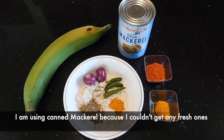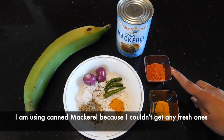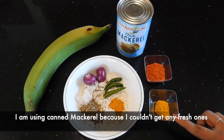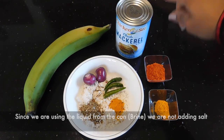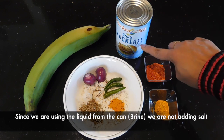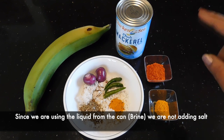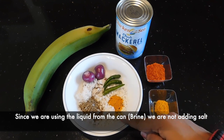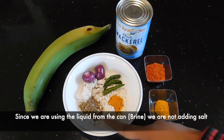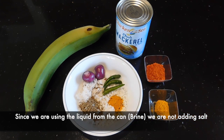I will put in 2-5 slices. I will put in 1 tsp and 1 tsp. I will use it for the first time because I will eat the brine. I will put in the fresh oil. Now, I will add 1 teaspoon of the oil, 1 teaspoon of jeera, 1 teaspoon of honey, 2 teaspoons of honey.